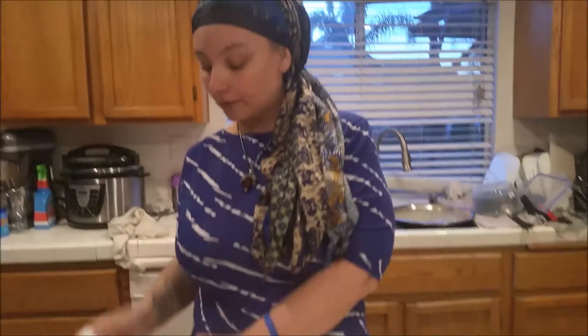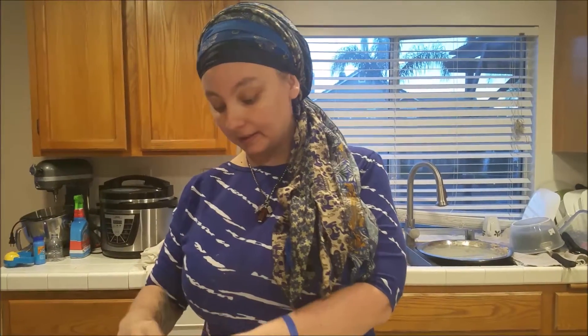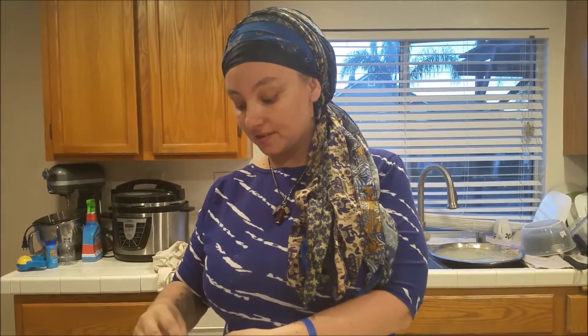I already have the waffle maker heated up. All I have to do is grease it and I will be able to pour in our waffles as soon as they are ready.